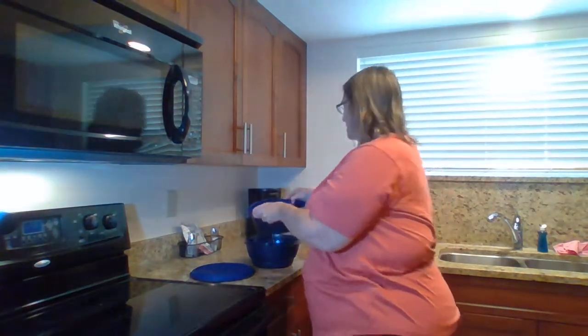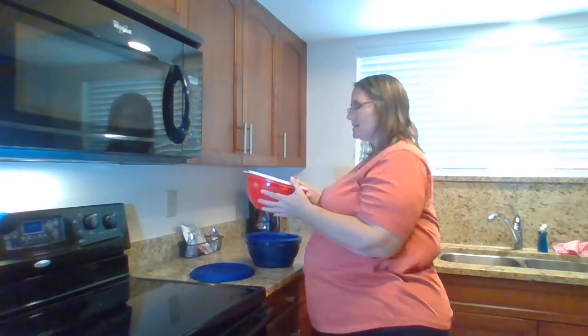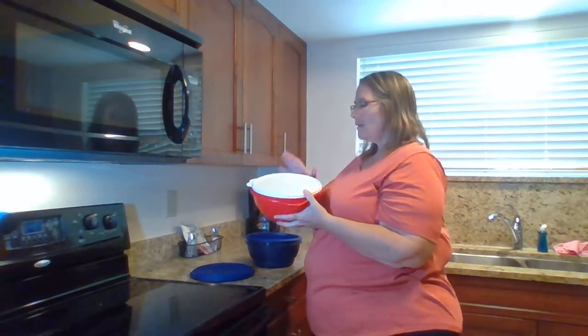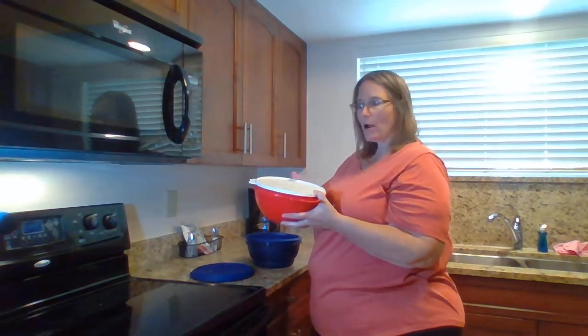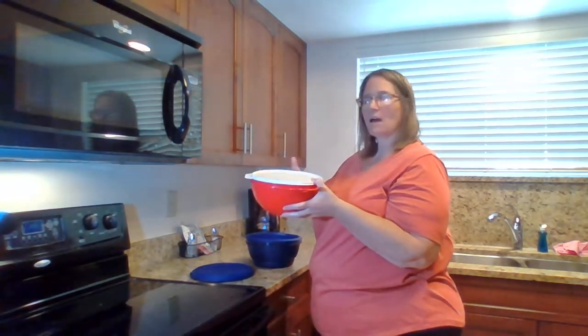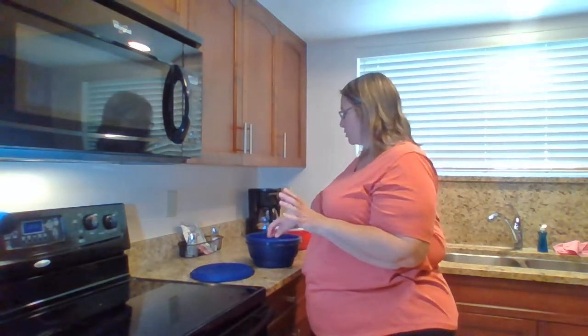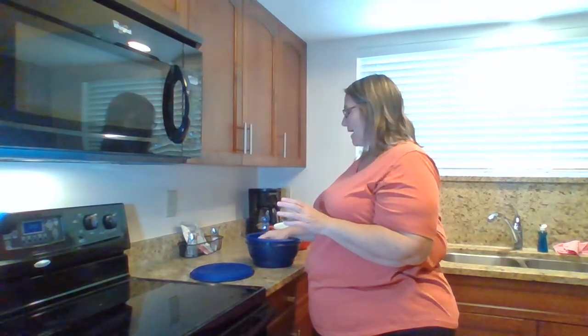Another kitchen hack: if you're making egg salad, place the eggs in a bowl with a little bit of water and shake them — this helps to get the shells off. If you're making deviled eggs, though, you probably care about the shape of the egg, so you may want to crack them more carefully.